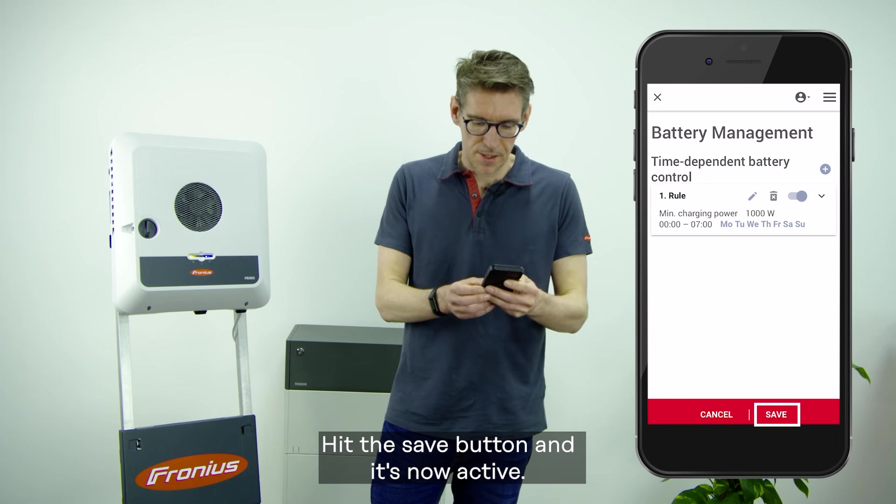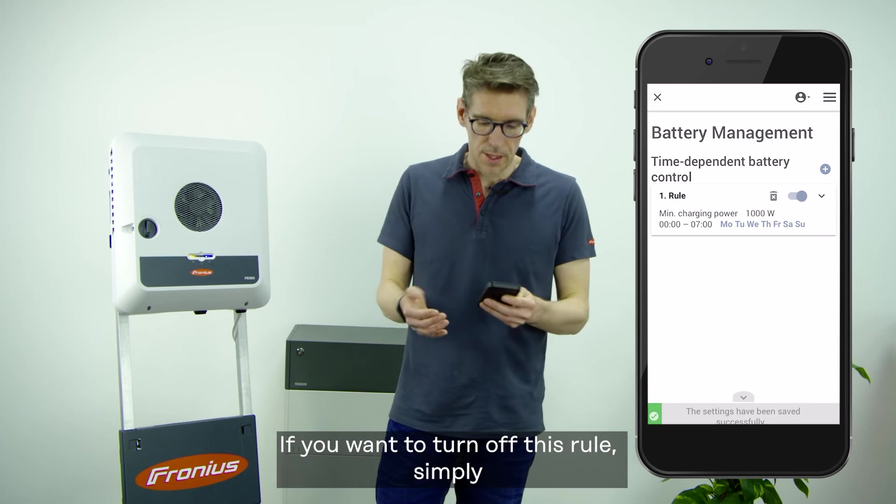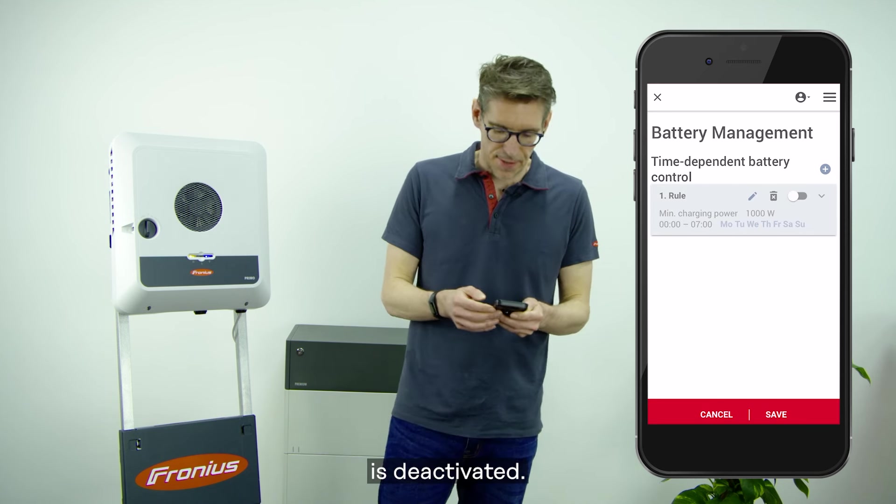Hit the save button and it's now active. If you want to turn off this rule, simply turn the toggle button to the off position and the rule is deactivated.